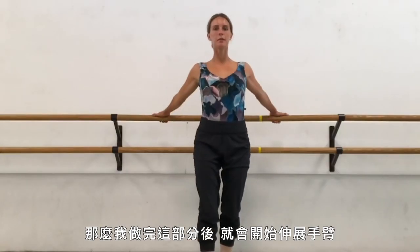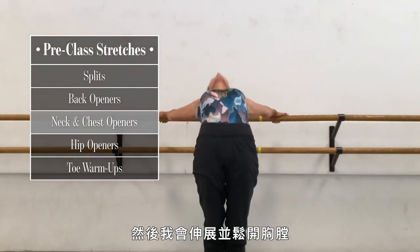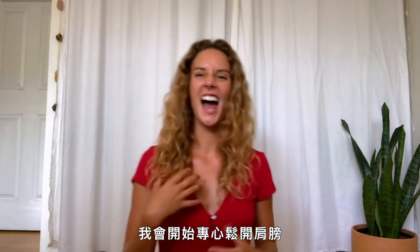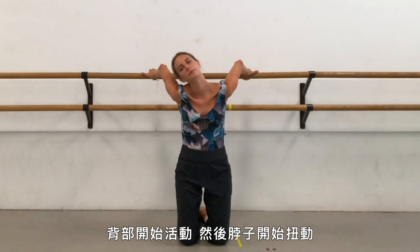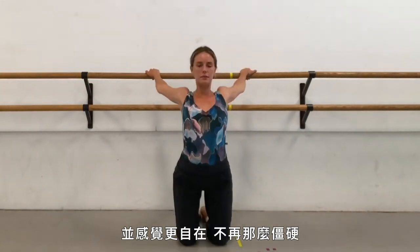After that, I go into my arms. I'll grab the bar behind me and stretch to open up my chest, do my neck movements. I start to focus on getting the shoulders open, the back engaged, and the neck starting to move and feel more free and not stiff anymore.